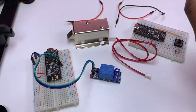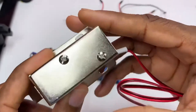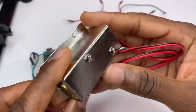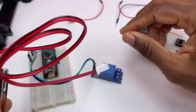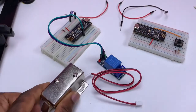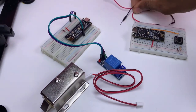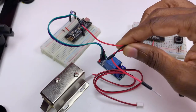Great. Now we need to set up the solenoid door lock. For this one we need three wires.